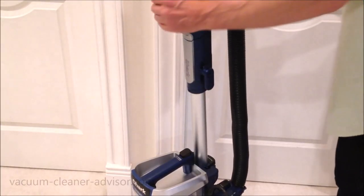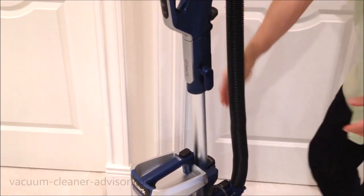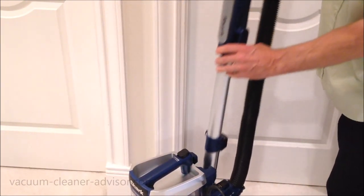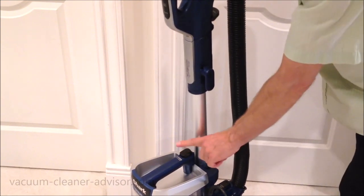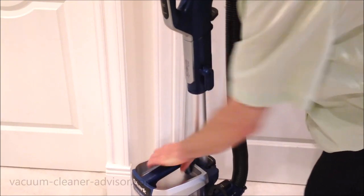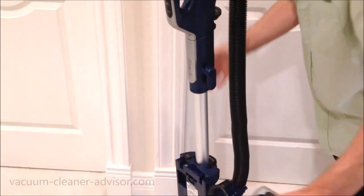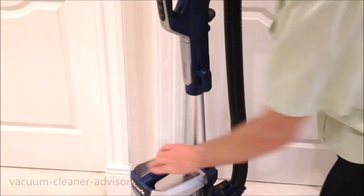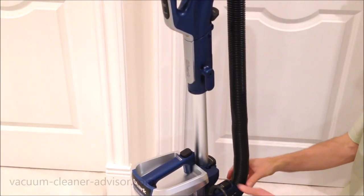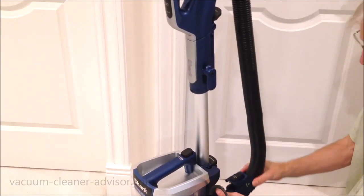There are a few other controls on the vacuum: a handle release button — push that down and the handle comes away. There's a wand release button — push that and the wand comes away. There's the powered liftaway button, a dust cup release button, and there's actually even a hose release button. You might use that if there's a clog — push that down and the hose comes away.